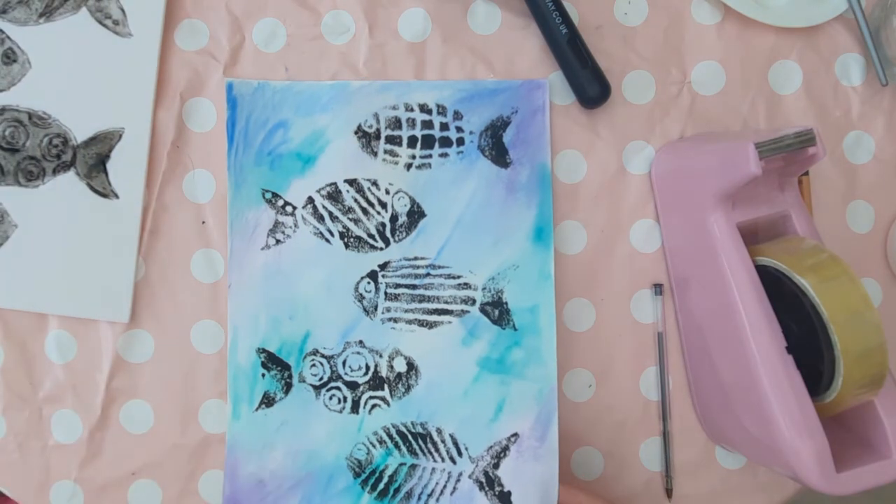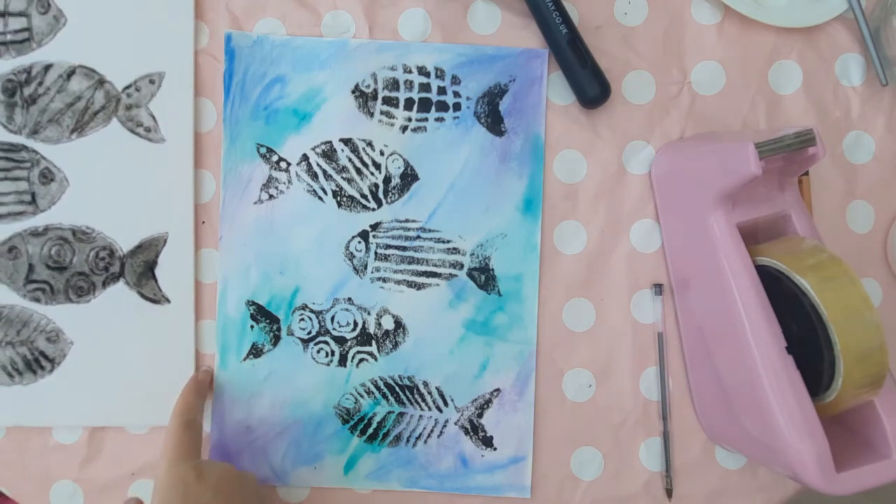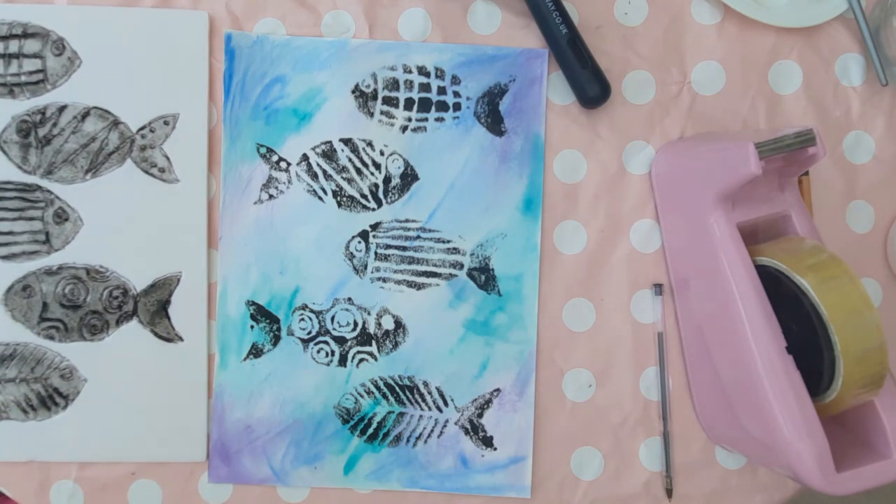If you enjoyed this video, give it a thumbs up and subscribe for more art lessons like this on a Monday and other art-related content every other Thursday. See you next week for more art with Miss Burford!